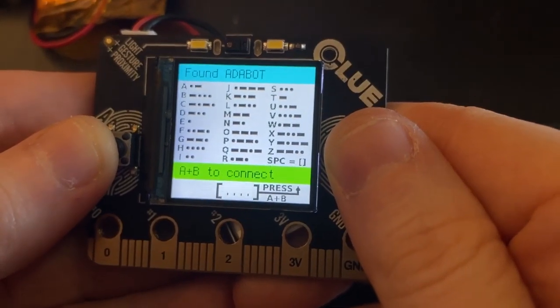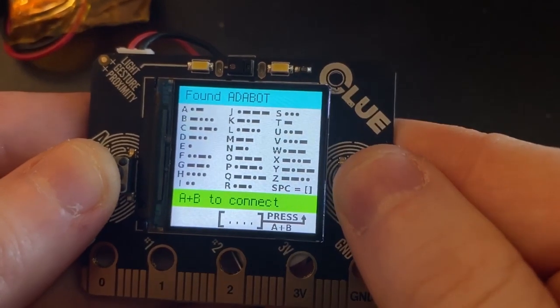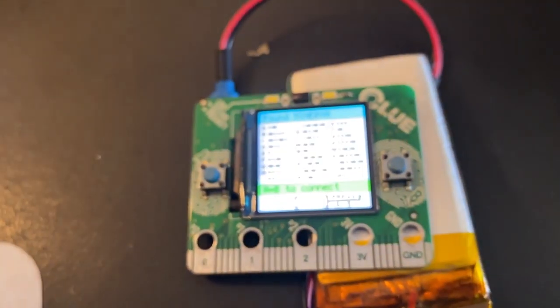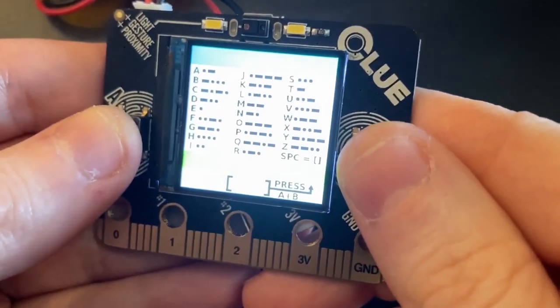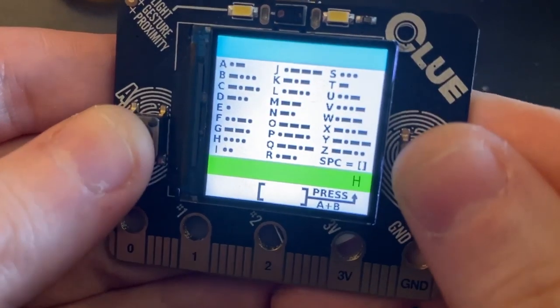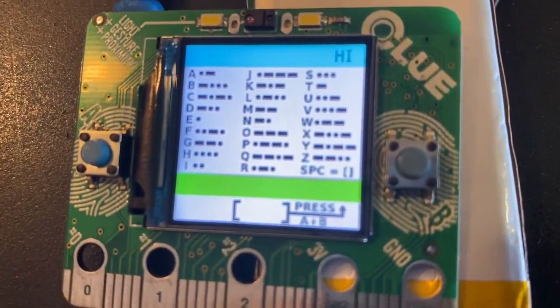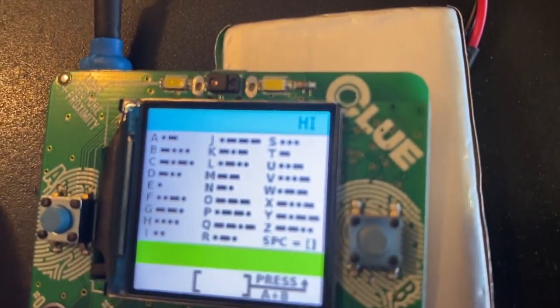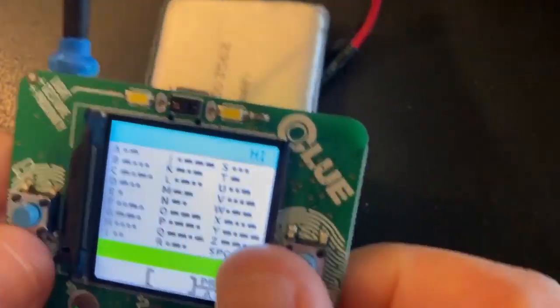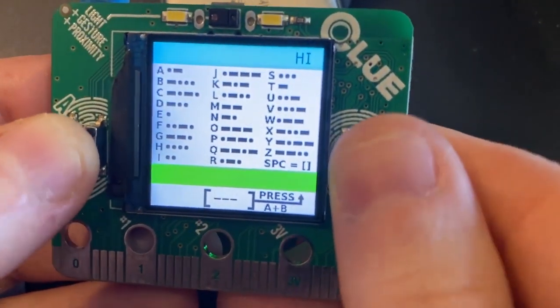Carter Delson from the Adafruit community built this Adafruit Morse code chat client. And if you've been looking for a good way to learn Morse code, this is the perfect rainy day project. You'll need at least two Clue boards, and they connect to each other over Bluetooth Low Energy. One button is for dots and the other for dashes, and if you press both together it will send your message. Incoming messages are just displayed in alphabet letters, so this will only help you with your expressive skills, not your receptive. Still, this looks super fun.